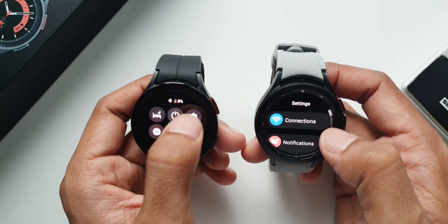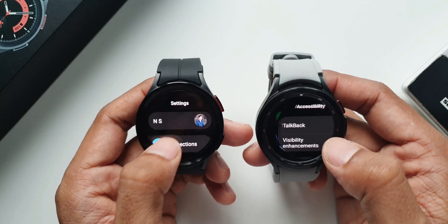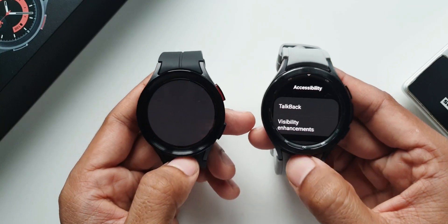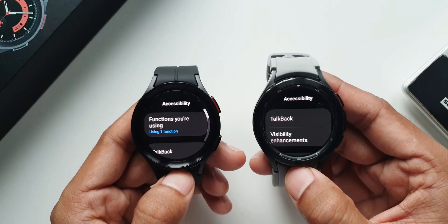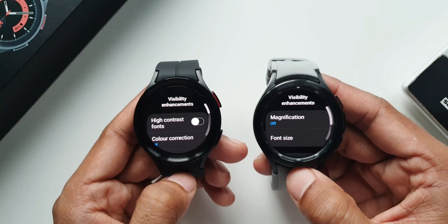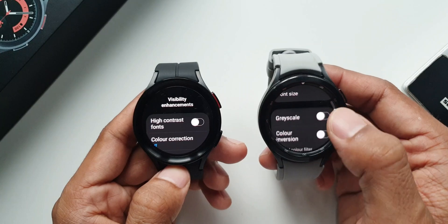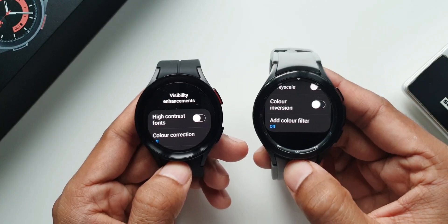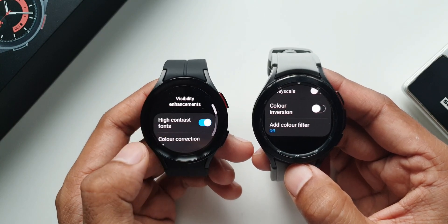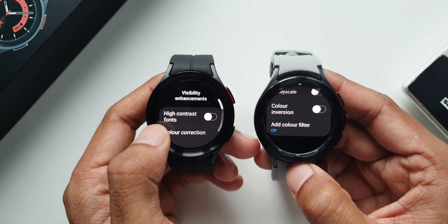Now let's go to settings on both watches. Under accessibility there are many changes Samsung has made with cool new features. Tapping on visibility enhancements — on One UI 4.0 we have magnification, font size, grayscale, color inversion, and add color filter. Whereas on the newer version we have a new option: high contrast fonts. Enabling this increases the contrast of the fonts so you can see them in high contrast.